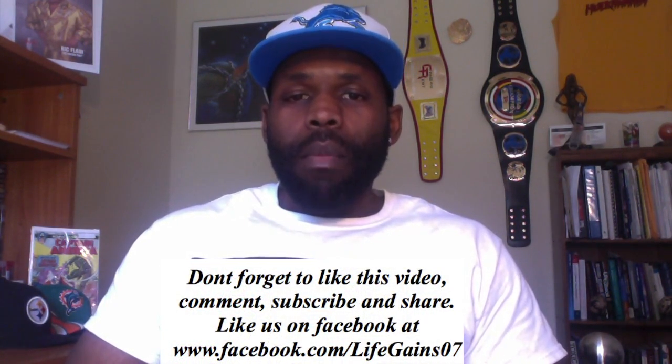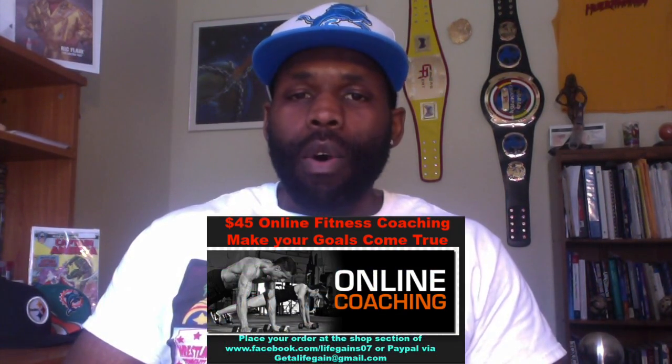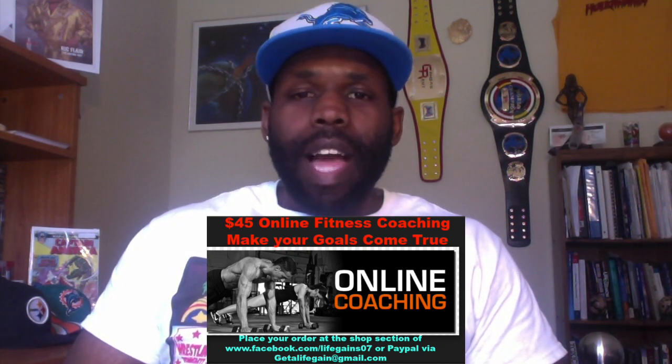If you want to join the Life Gains team and you're local, hit me up at facebook.com/lifegains07. You can also hit me up for online coaching and motivation — I'll help you get there, I've done it myself. I'm helping all my clients in the Triad area — Greensboro, Burlington, Chapel Hill. Don't forget to like, comment, and subscribe. Check my video description box below, check out my past videos and affiliates, until the next video.